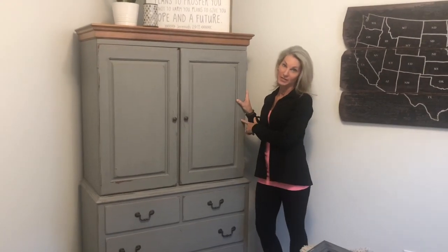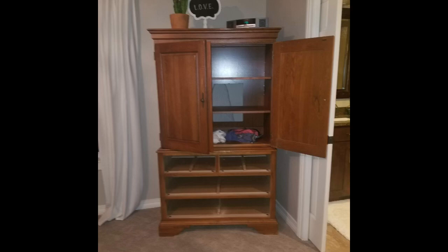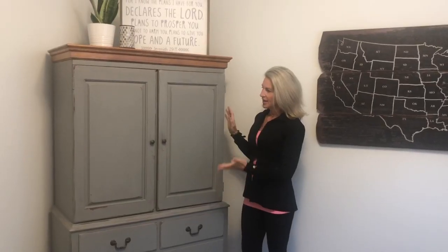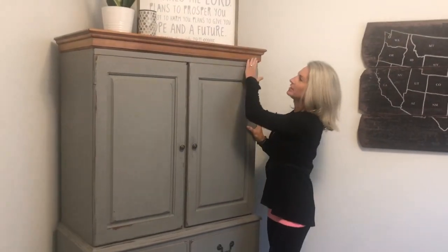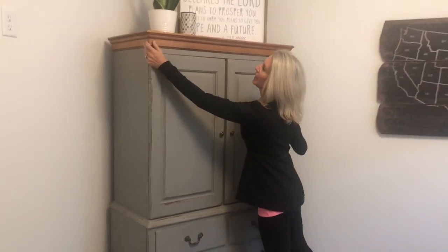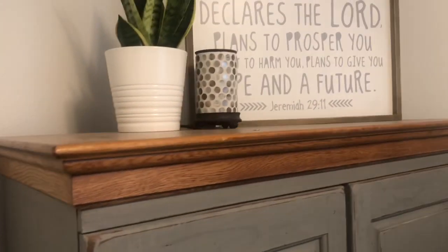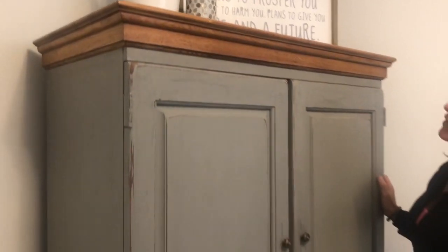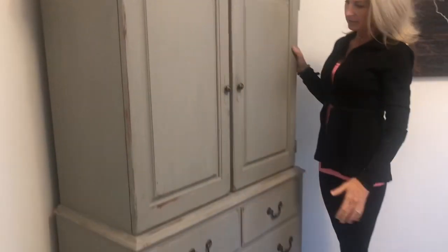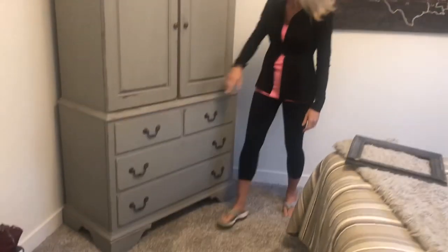This is an armoire that went with my bedroom set, but my new bedroom was not big enough for it, so I decided to paint it and put it in my son's room. By stripping the top — this is the natural color of the wood, I did not even stain it — it's just stripped with a couple clear coats of varnish on top. I think this turned out just beautifully.